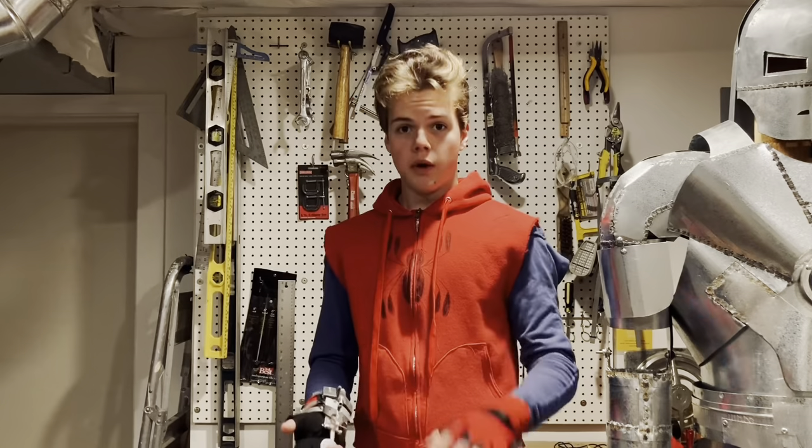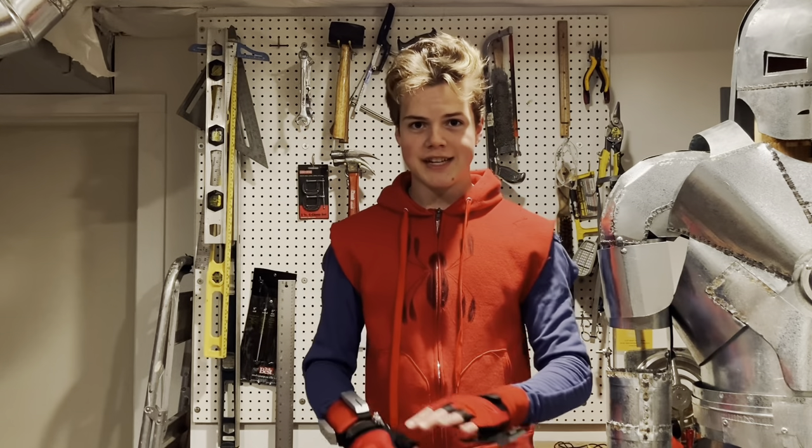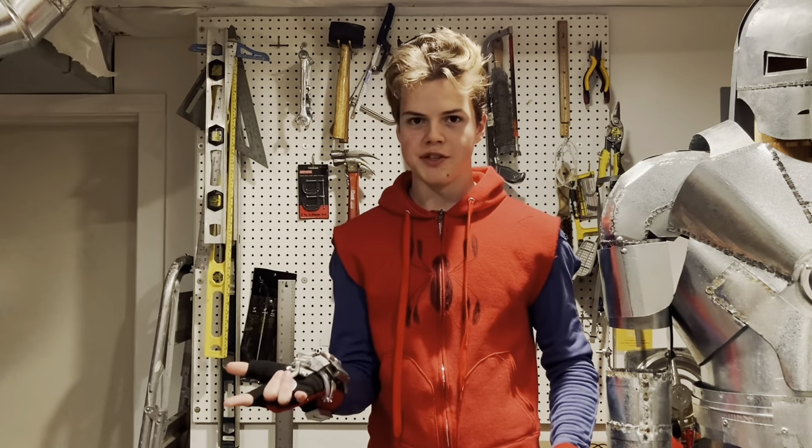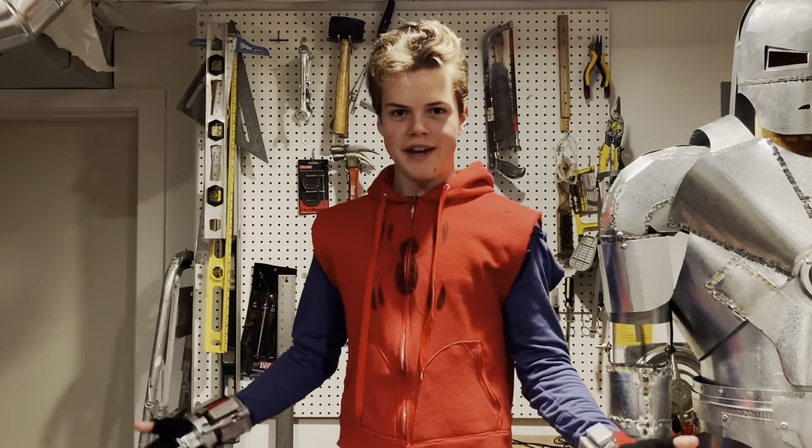Finally, the last thing you're going to need for the costume are a pair of red, ankle-high socks. I have no idea where the screen-used pair came from, so I don't have a brand recommendation for these — just follow your heart. One final important piece of the costume is, of course, the web shooters. I have an entire separate video about how I built these web shooters, and I highly recommend going and checking it out if you're interested.